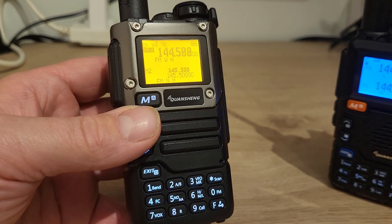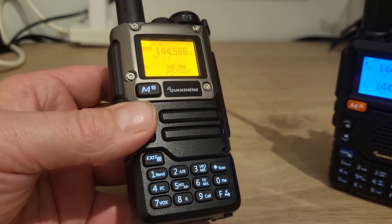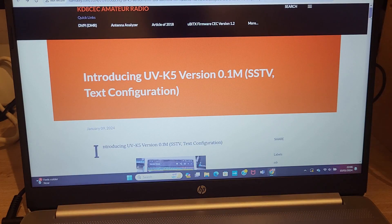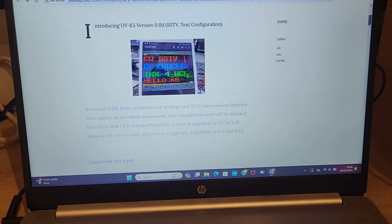We'll get on with flashing the firmware to the UVK5-8 — getting confused with the two. First of all, we're going to go on to KD8CEC's web page — I'll put a link in the description down below. I apologise for not doing a screen recording; I wanted to make this quite a quick video this evening, just because I'm so excited about how this has worked out.